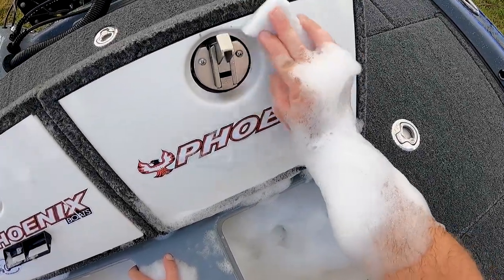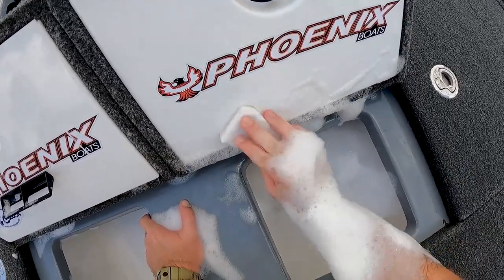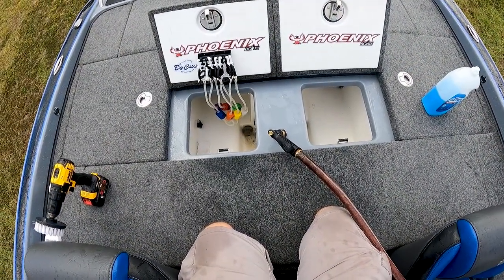I want to keep our fish nice and lively so we don't get penalties and we get to turn them back and let somebody else catch them another day. Live wells often get neglected, they get nasty, they get bacteria, they collect moisture and mold. We need to take care of them and clean them out. In this video I'm gonna show you how to take care of mine — it's not that hard, doesn't take that long.